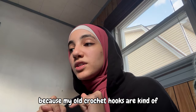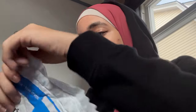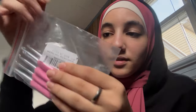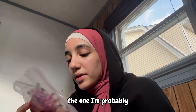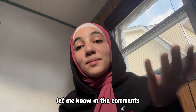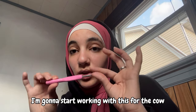To treat myself a little bit, because my old crochet hooks are kind of... you know... I got me some new ones. Can you guess the color before I open it? Ta-da — it's pink! They're so cute. I got these from Amazon; the link will be in the description if you want to try them. The one I'm probably going to use the most is 4.5mm because that's the one I use the most. Let me know in the comments which hook is your favorite or the one you use most often. I'm going to start working with this for the cow.